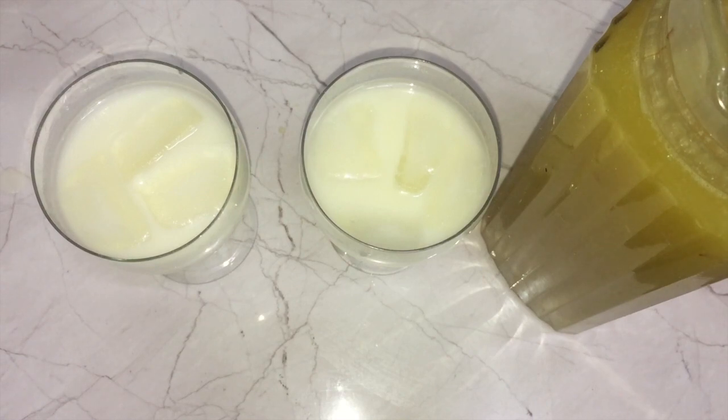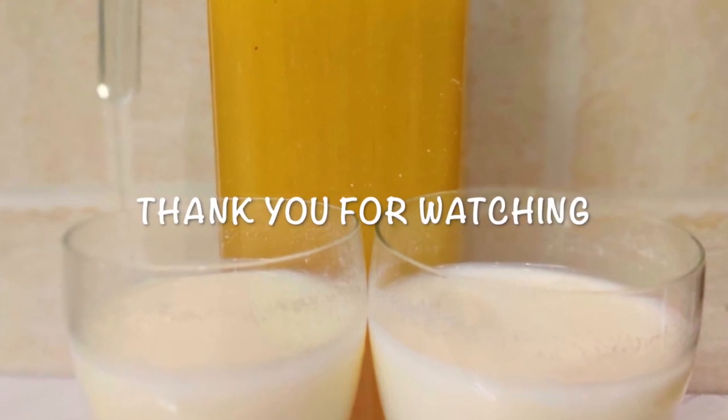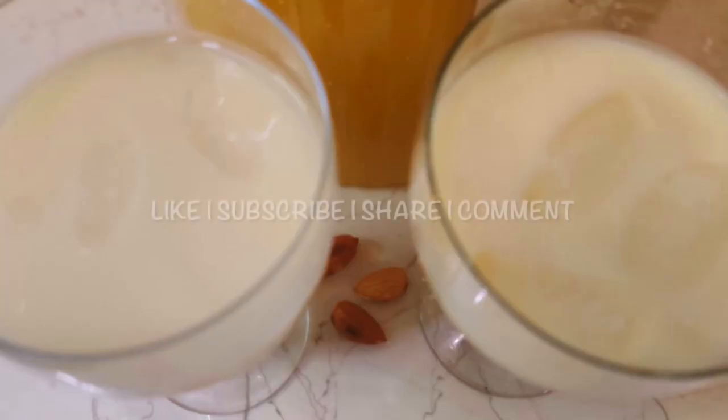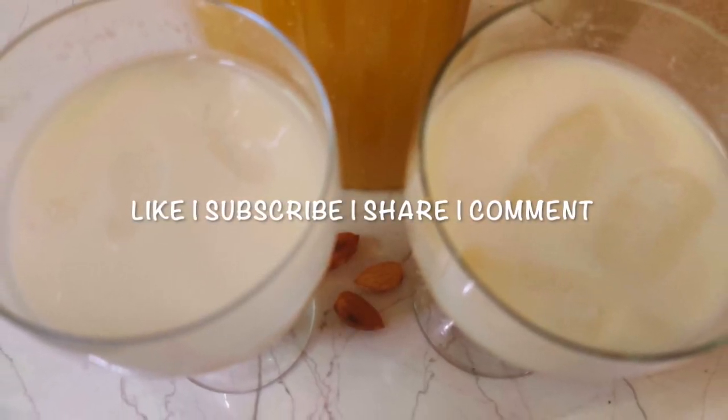I hope you like this recipe. If you like it, please do not forget to give it a big thumbs up, and if you are new to my channel do not forget to subscribe. Let me know in the comment section below what you want me to make or bake for you during this lockdown period. Until we meet again — stay home, stay safe, and cook with me!